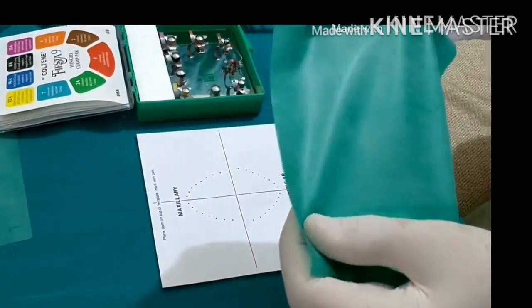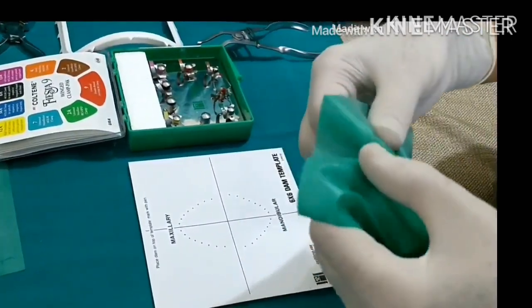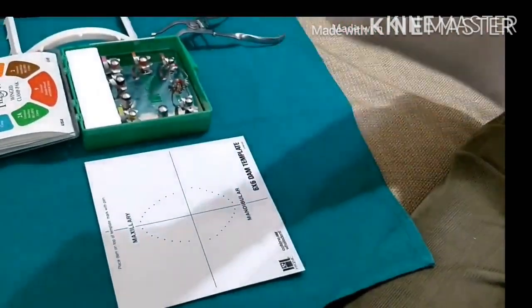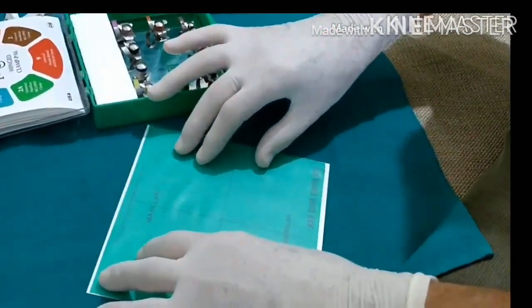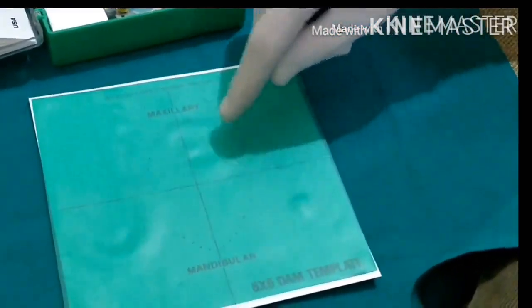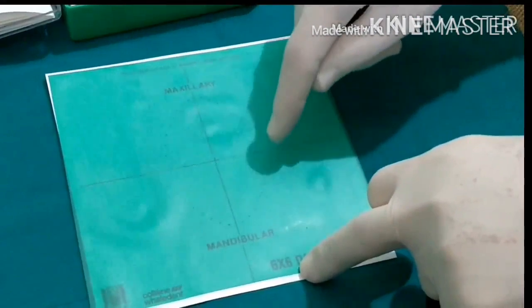The rubber dam sheet is six inches by six inches and comes in thin, medium, and strong thickness. It is spread onto the template and you can see the marks from the central incisor onwards to the eighth tooth for maxillary teeth, and similarly from the central to the eighth for mandibular teeth. Whichever tooth you want to expose, you just mark it on the template.